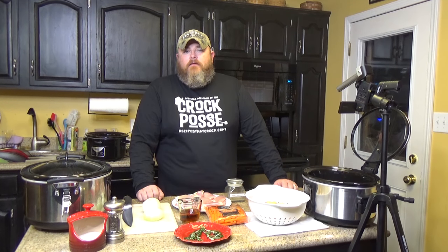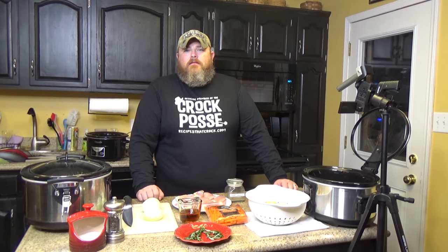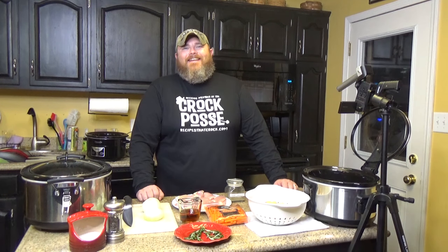That sounds like a cowbell going off in the background. That's what this show needs — this show needs more cowbell. That was my Christopher Walken impression. I have a feeling if I keep doing those, you're going to be walking out.